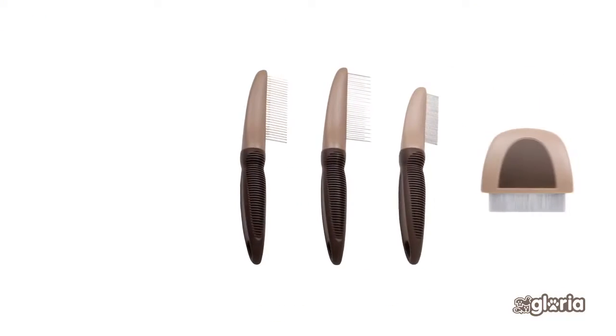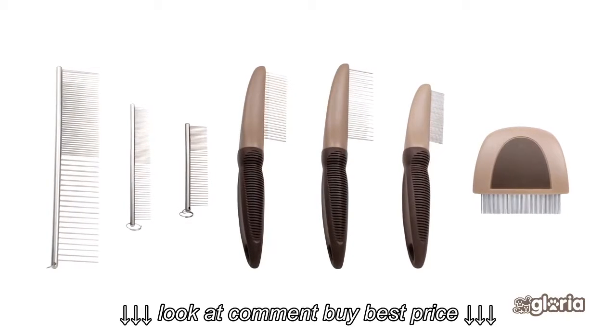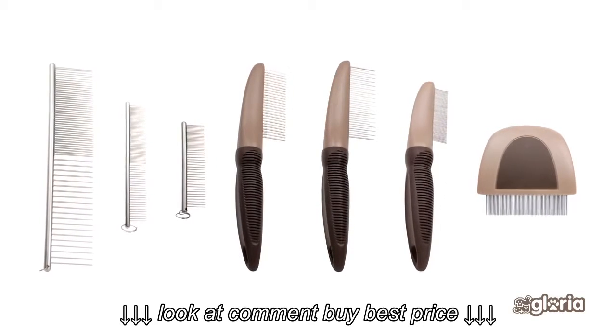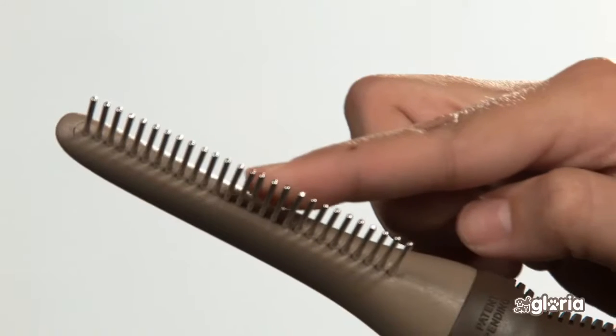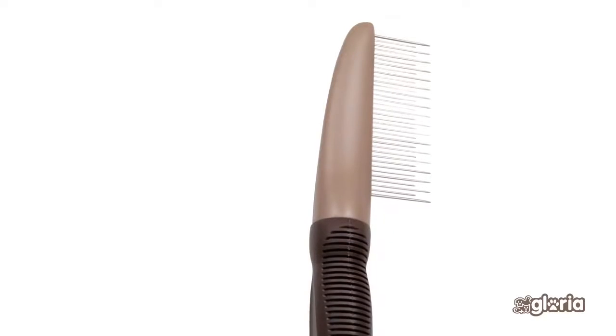Gloria's combs are made to last longer. They are comfortable and durable. There are different types: classic, rotating pins, two heights, mini flea comb, and face comb.